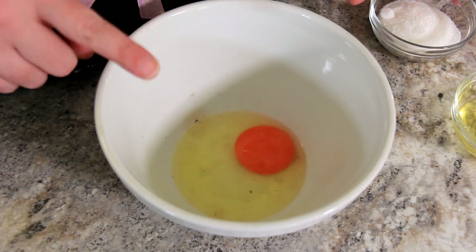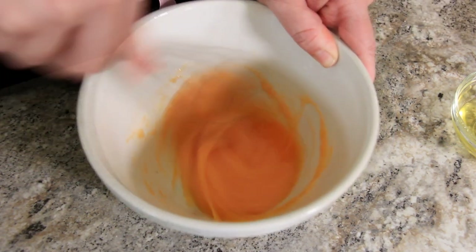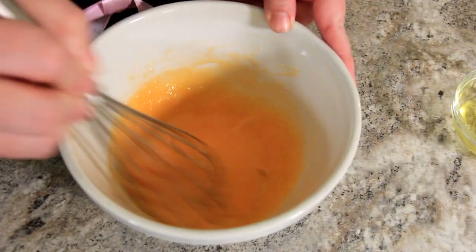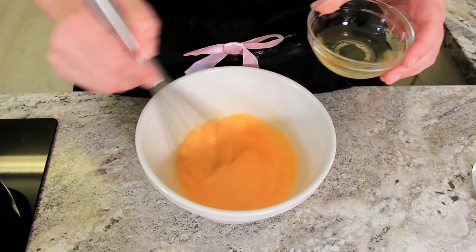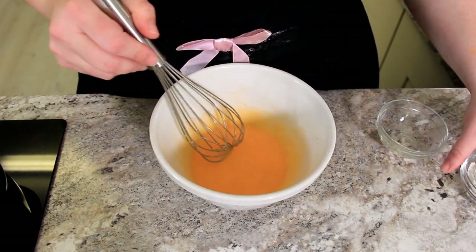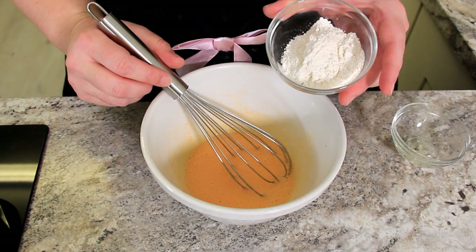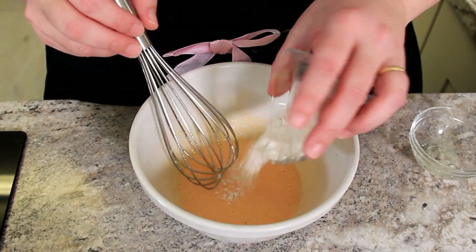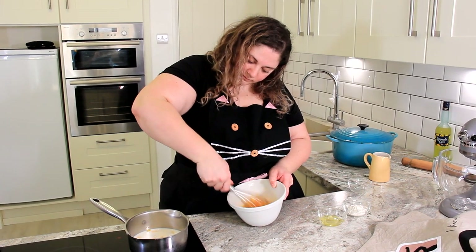While the milk is heating, whisk together one egg and 50 grams of sugar. You want this to come together and become lighter in colour. Once it looks like all your sugar has dissolved, you're ready to add the other ingredients. To this we're adding 15 millilitres of limoncello, and last but not least, 30 grams of double O flour. We're using double O here because it really gives a silky smooth texture to the custard. Whisk until all of the flour bits have dissolved, and then we're ready to add our warm milk.